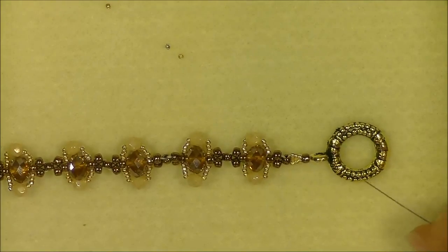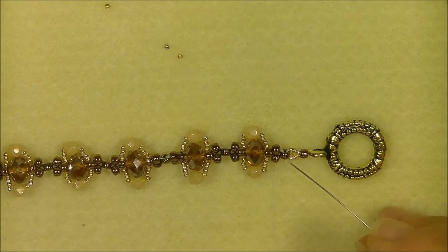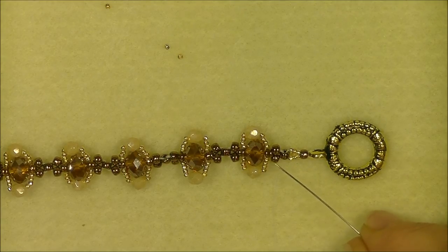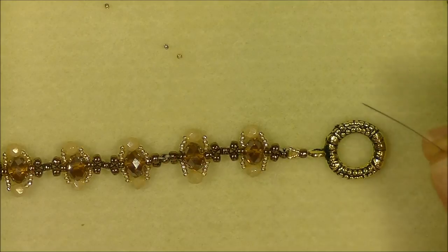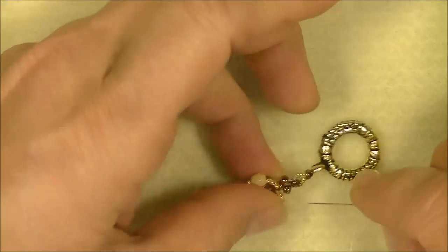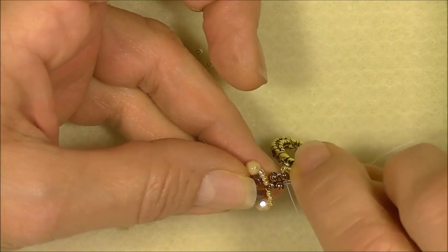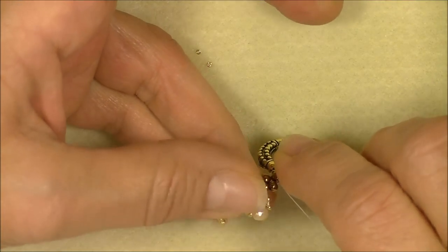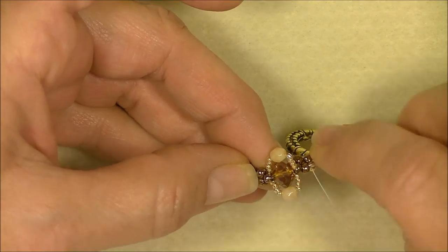I have secured my clasp onto one end of my bracelet by sewing through it several times, and now I'm exiting the 8/0 that I have attached my clasping to. I'm going to sew through this 8/0 and down into the center so I can move through the center of my project and add another embellishment.